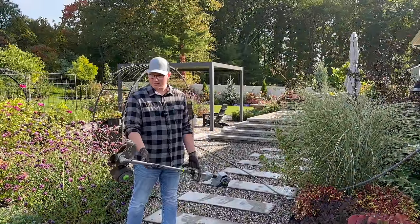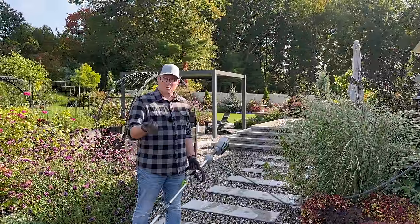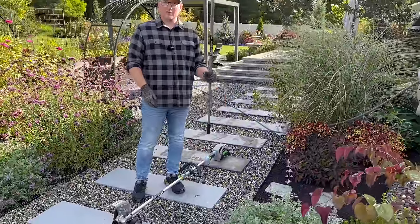It's optional — you could use a weed whacker turned on its side. But I like the edger because you don't shoot yourself in the face when you're doing the sideways weed whacker thing. And then the last step is our trusty shrub rake from Fiskars.